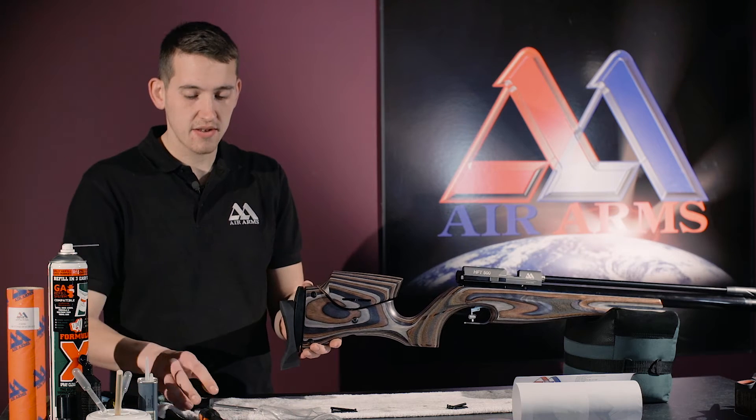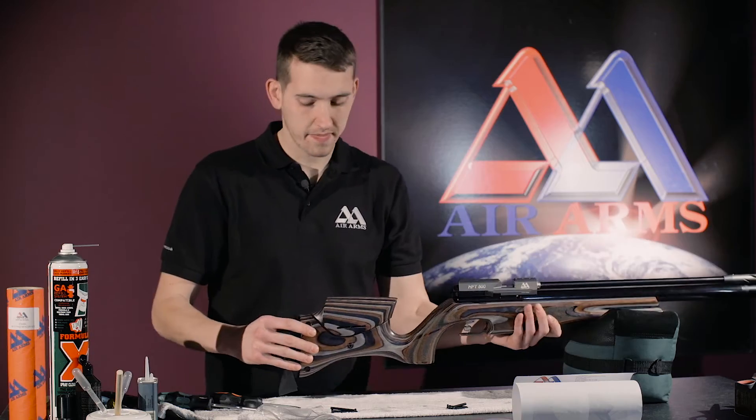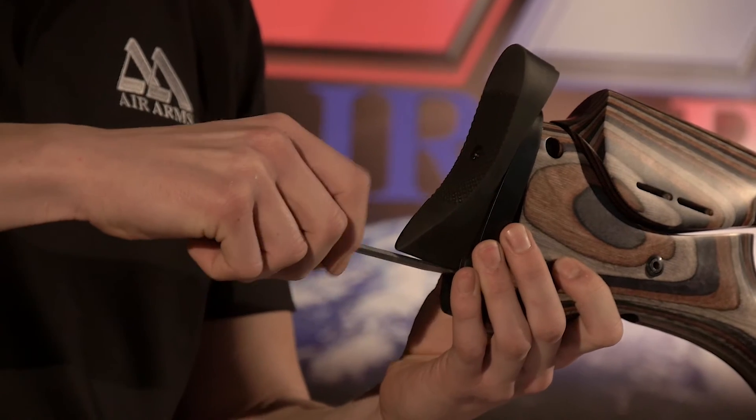The next thing to do is to get a flat-headed screwdriver and undo the top screw. And now we also remove the bottom screw.